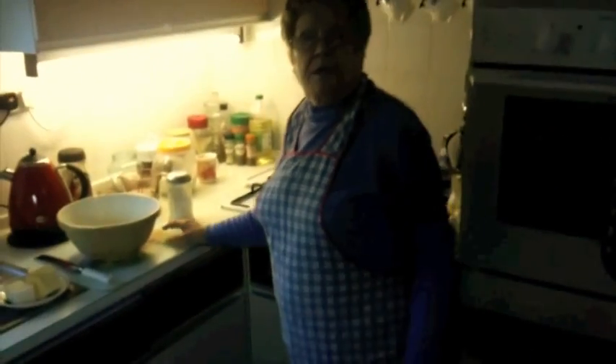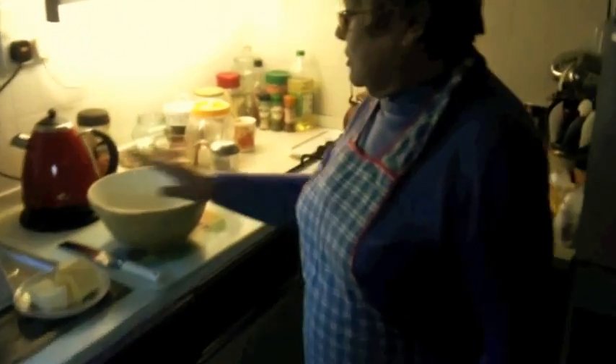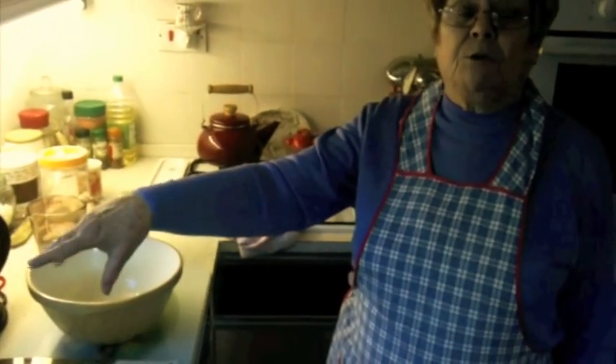Good morning Nan. We're back in Nan's kitchen. What are we doing today? I'm going to start right from the beginning with the pasties to show you how to make the pastry.